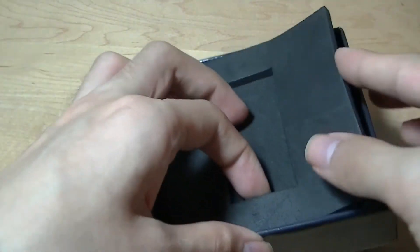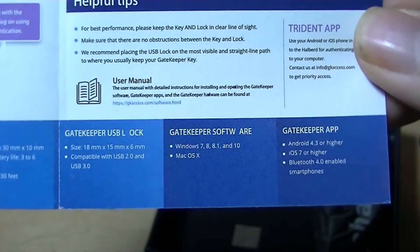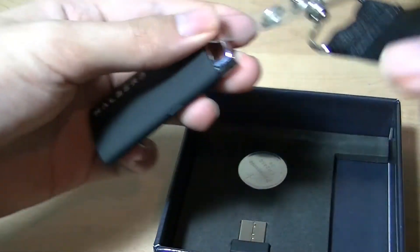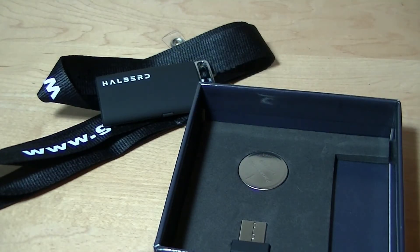Contents include a quick start guide, which is small and printed in color. It tells you how to quickly set it up, how to insert the battery, and how to download the software from the company's website. There's also a lanyard this time, which is useful — you can wear it like a necklace or put it in your pocket like a keychain, so whenever you get close to your computer it will automatically unlock.